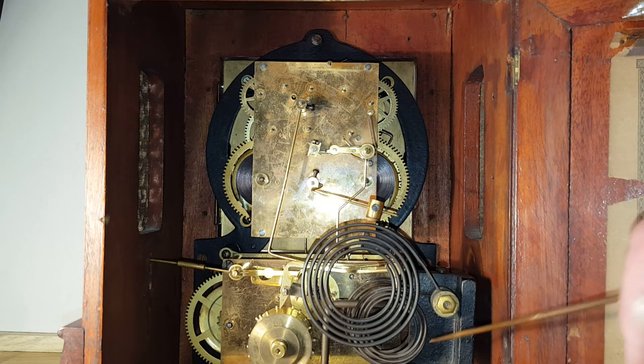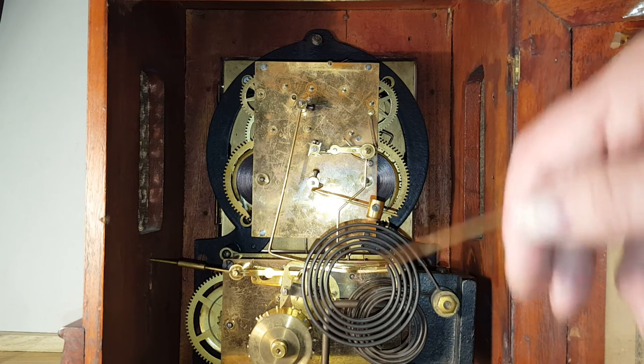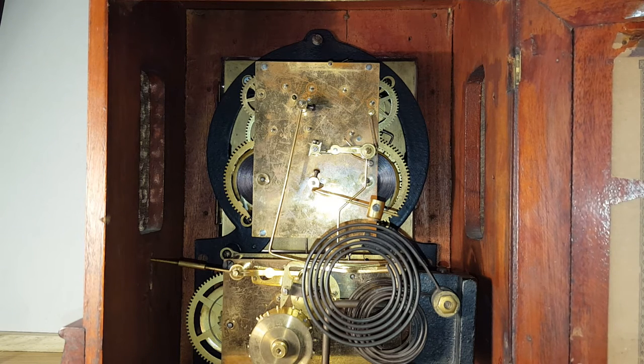It chimes on these four coiled gongs and strikes on the hour on this larger coiled gong. And we'll go around to the next quarter and listen to each one up to the hour.